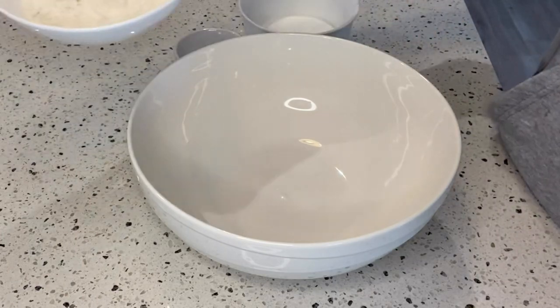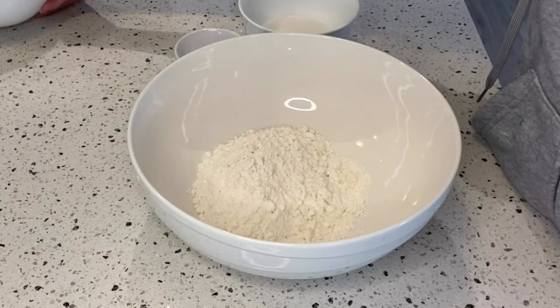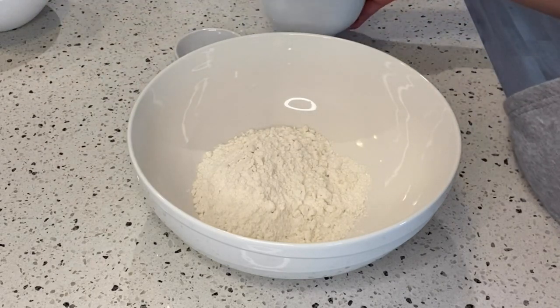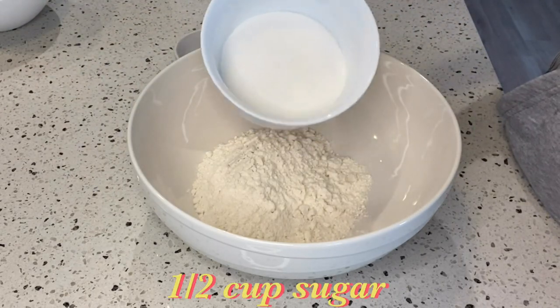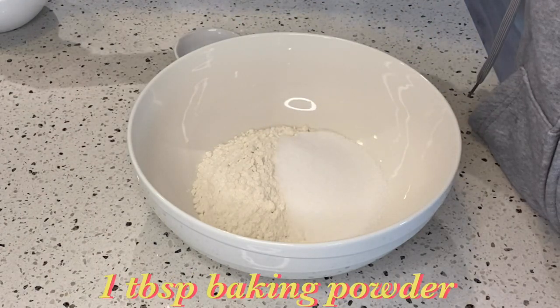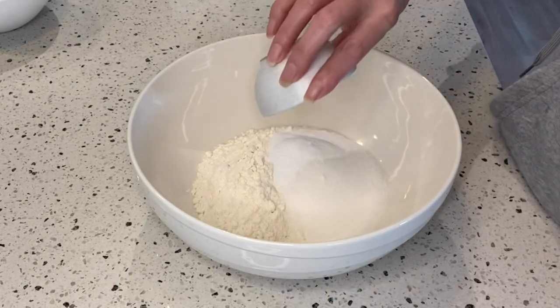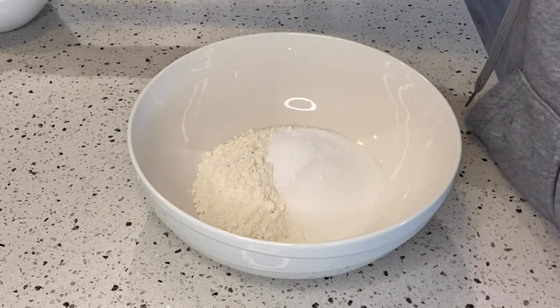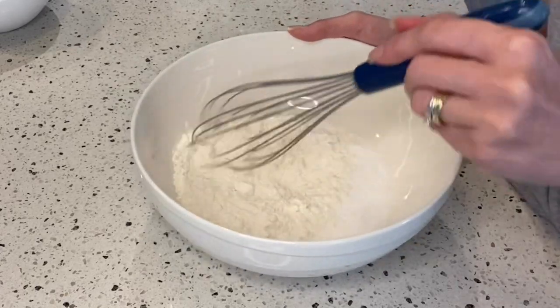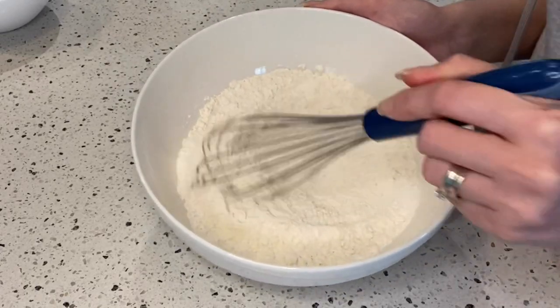In an empty bowl, add the dry ingredients: one cup all-purpose flour, one half cup sugar, and one tablespoon baking powder. Mix it well to combine all the dry ingredients and set aside.